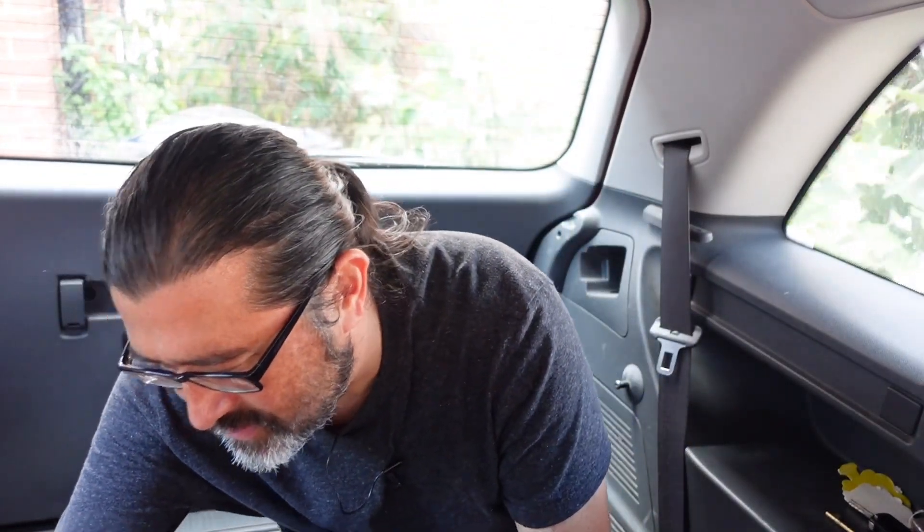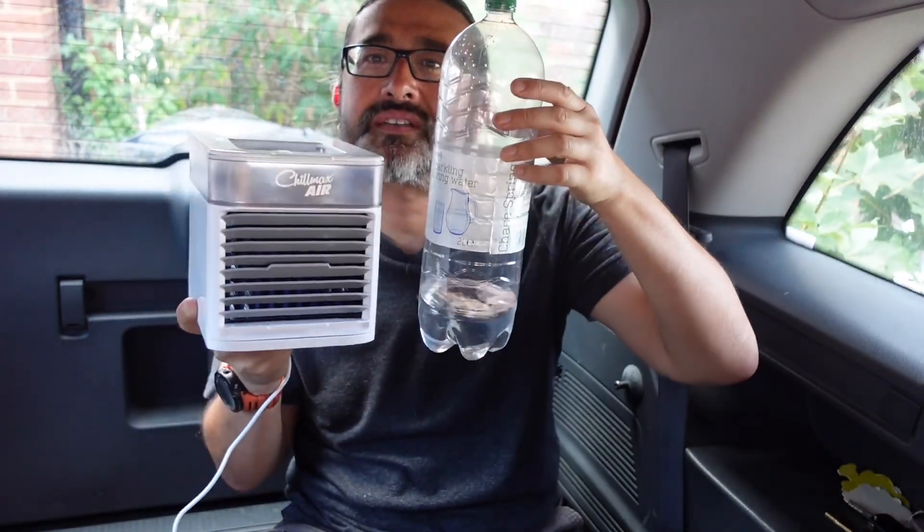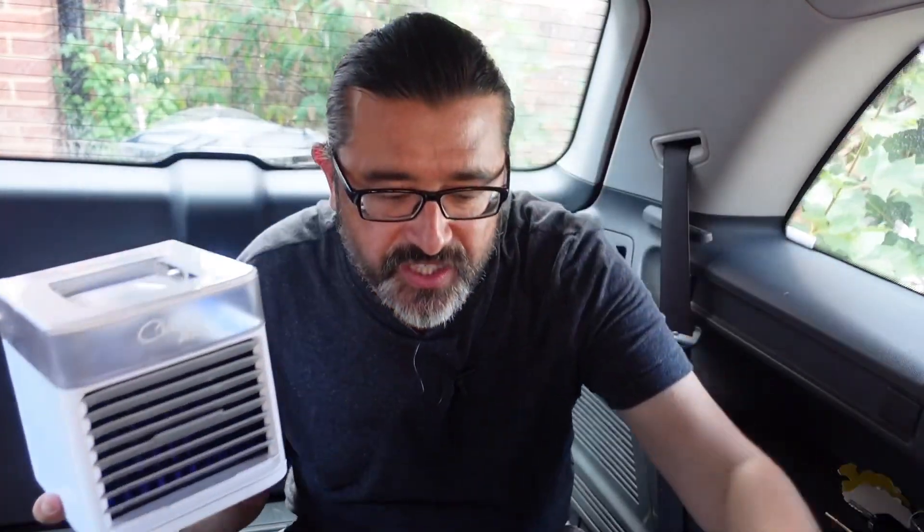What's quite good about this unit is it's really dinky. To give you an idea of perspective, here's a two-litre bottle of water — you can see how small it is. It is very small and very light, so we're going to have a little look and see how well it works.